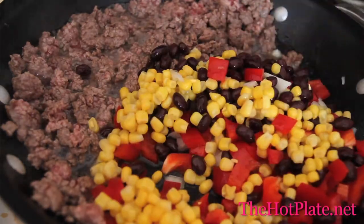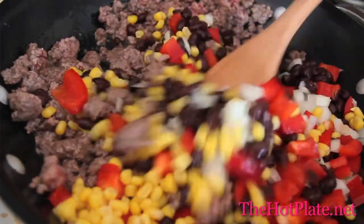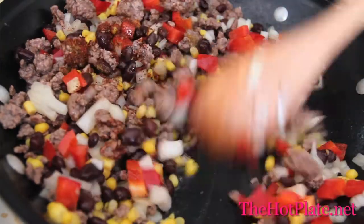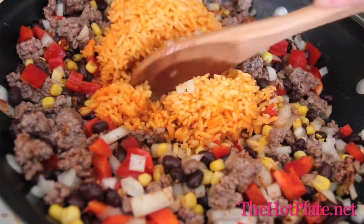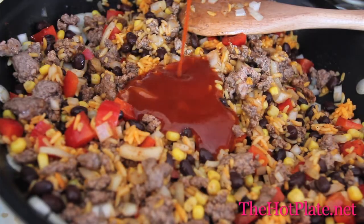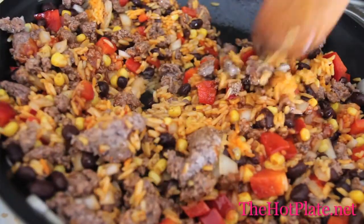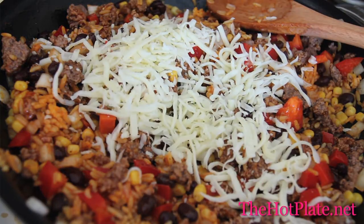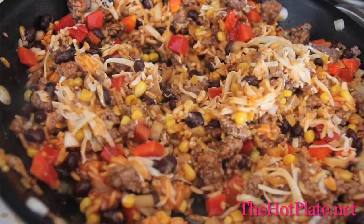Start sautéing it on half the pan and then completely combine the beef with all of those vegetables. Next we're going to be adding our chili powder and our cumin. Stir that all together and season it all up with salt and pepper. Then add your Mexican rice. Next pour in half of the red sauce that we have. Stir until everything's combined and simmer for about two to three minutes.